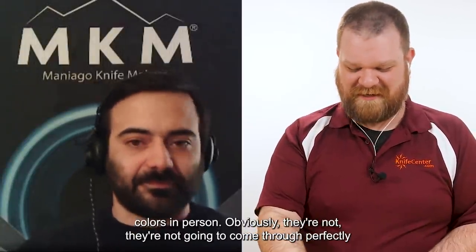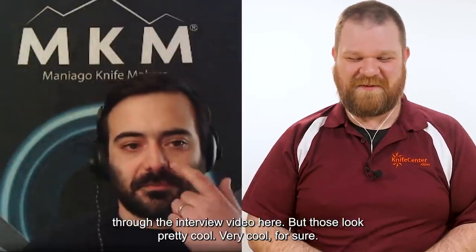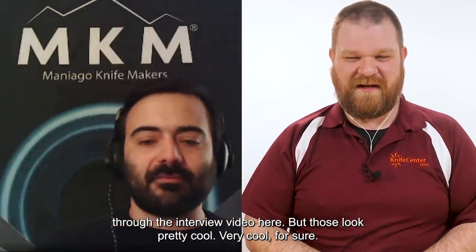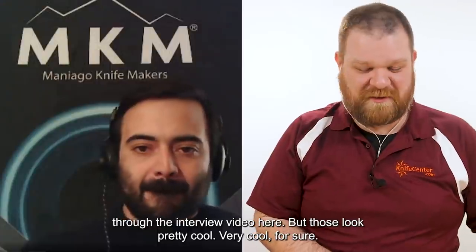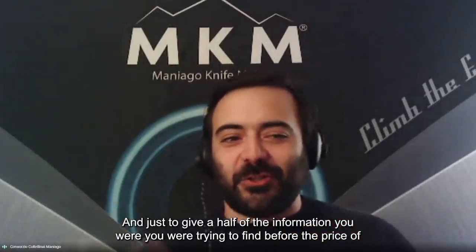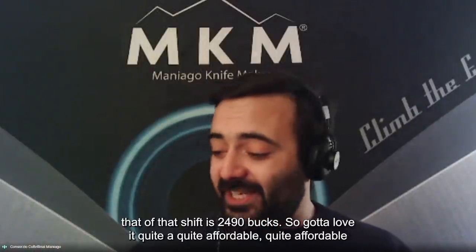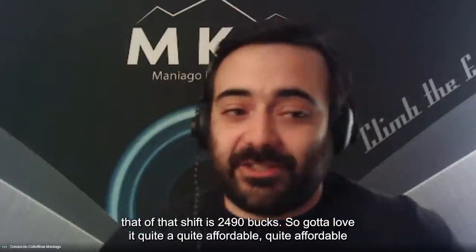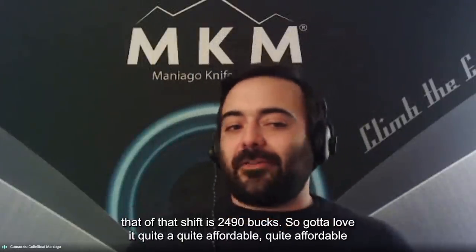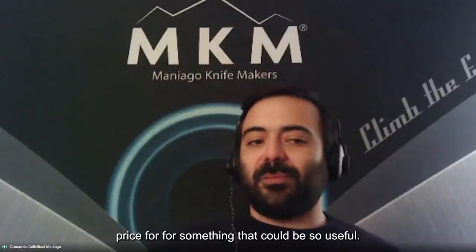I'm excited to see those colors in person — they're not going to come through perfectly on the interview video here, but they look pretty cool. Just to give the information — the price of that sheath is $24.90. Quite affordable for something that could be so useful.